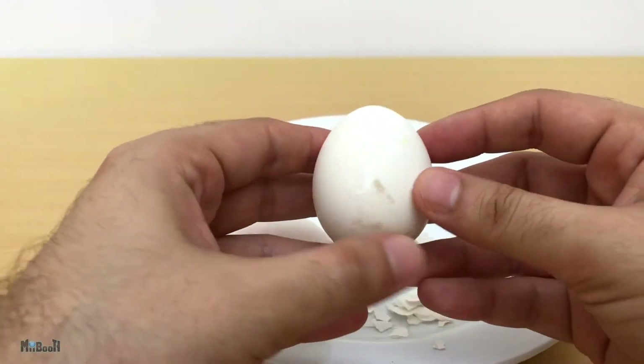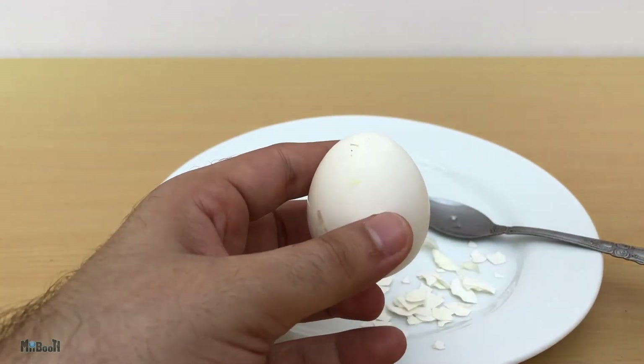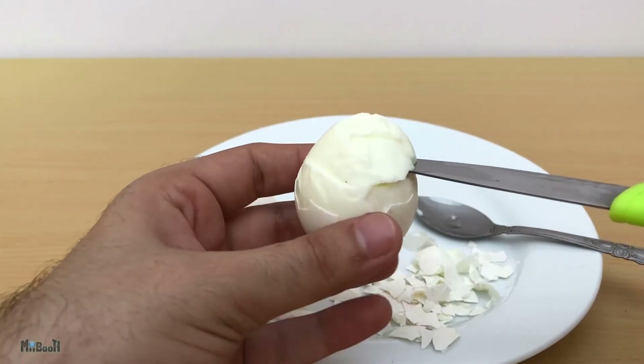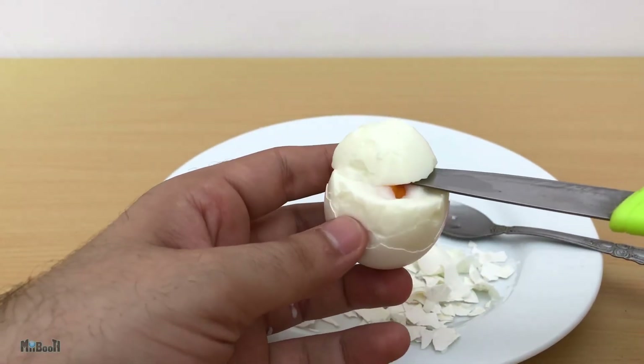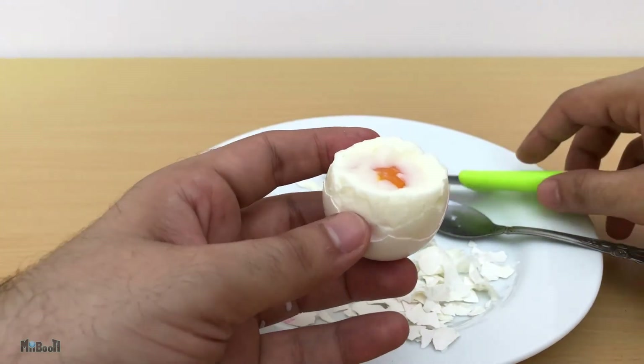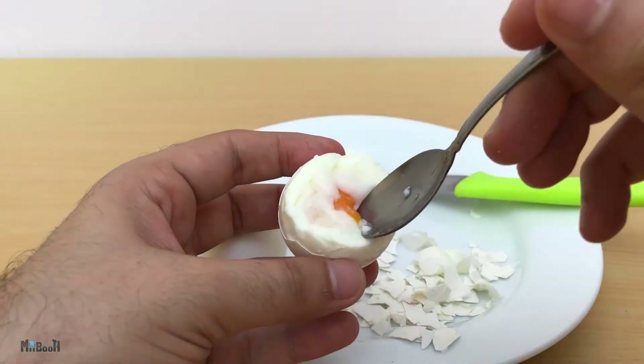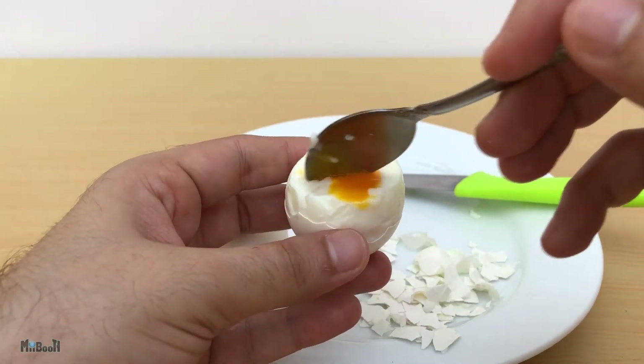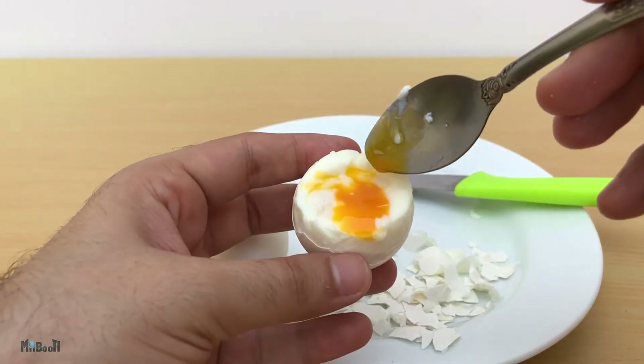Medium size — first impressions are solid, much easier to peel. This time I'm going to slice the top right off, and yes — look at that. This is like a Wikipedia image of a boiled egg: solid whites and a soft runny center.